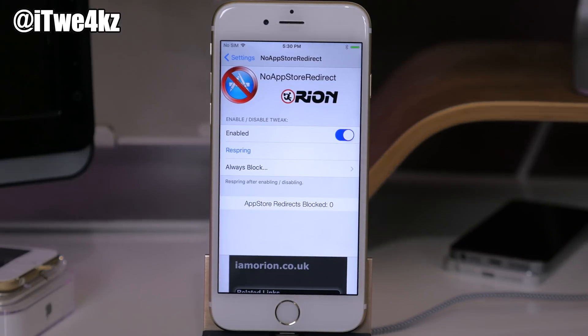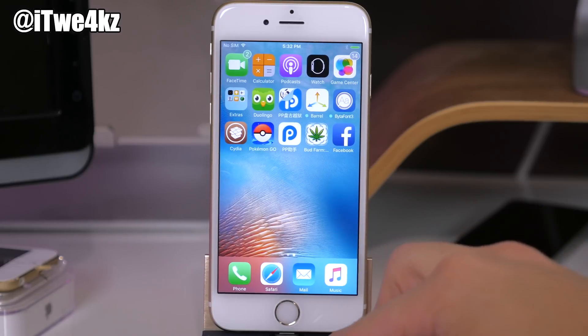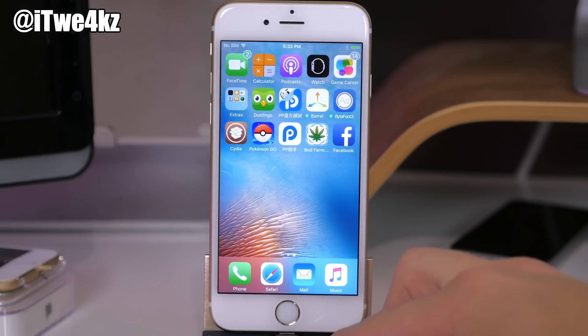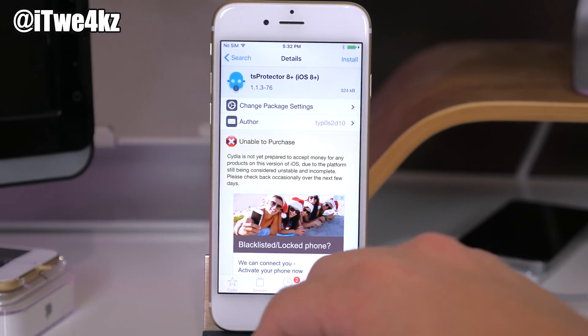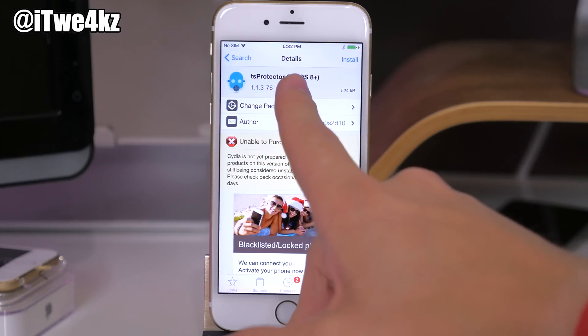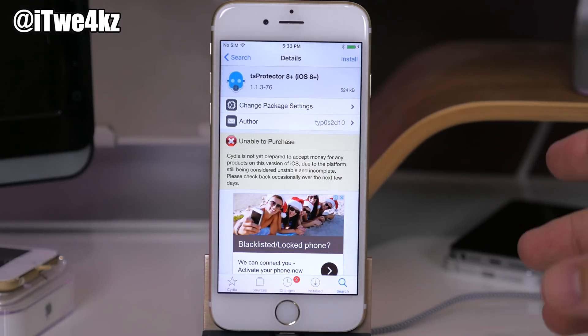If you have applications that are crashing every time you try to open them, those applications probably have jailbreak detection. The application recognizes that you have a jailbreak and crashes so you can't access it — it's basically for security reasons. The fix is simple: just go into Cydia and download and install TS Protector 8 Plus. This works on iOS 8 and newer, and once you install it you hopefully won't have any more issues opening up applications.